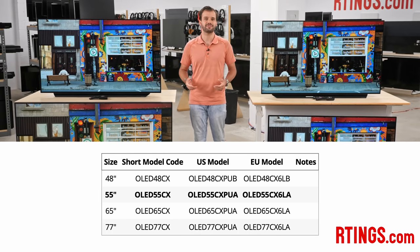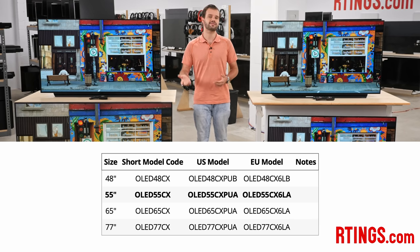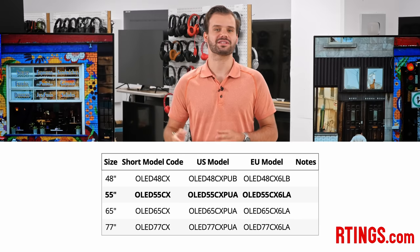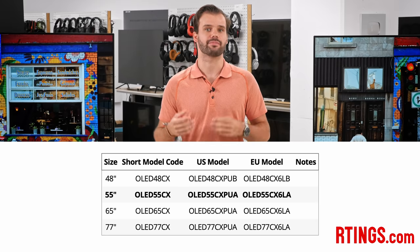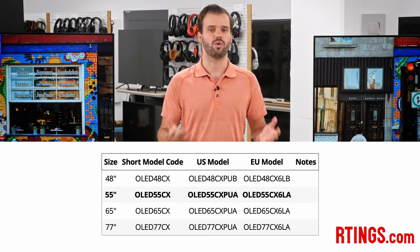We purchased the 55-inch C10, and it's also available in other sizes: 48, 65, and 77 inches. We expect these other sizes to have very similar picture quality and performance, but obviously as sizes get bigger, you'll likely need a larger TV stand or a more durable wall mount.